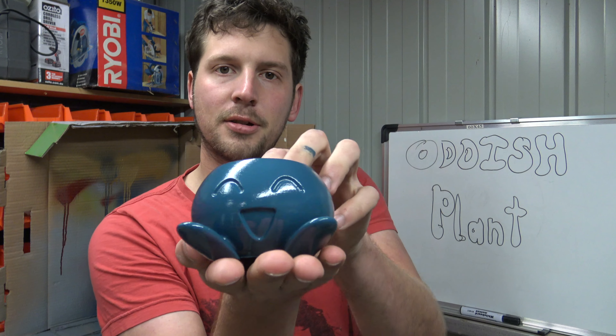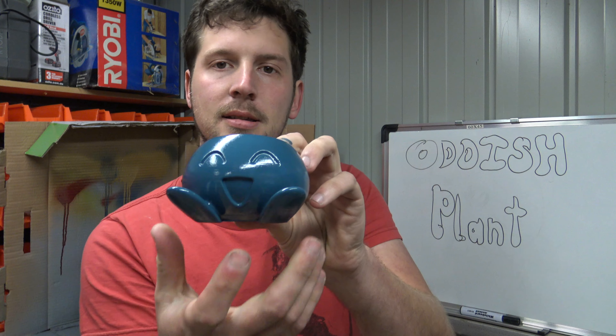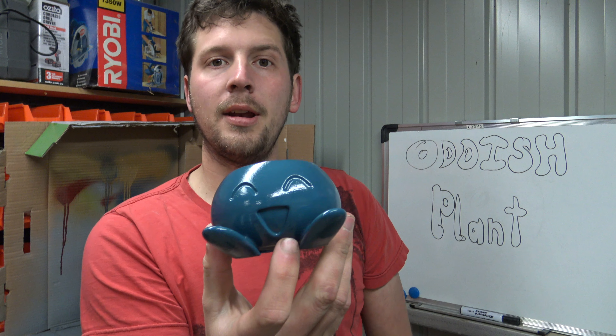Oddish has got a nice shiny coat of paint now. What we need to do is paint his little mouth and eyes, and then we're pretty much done — we can fill him with dirt and put a plant on him.